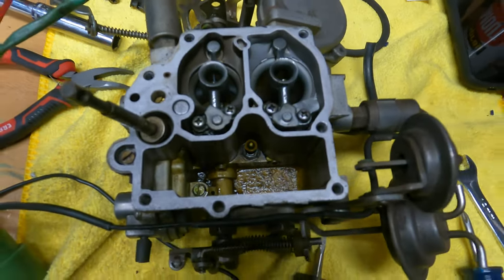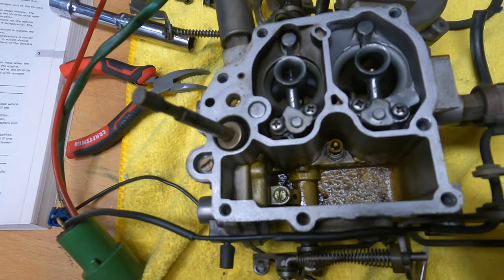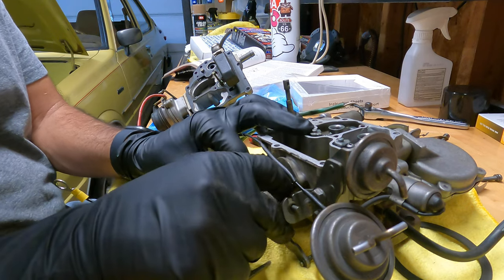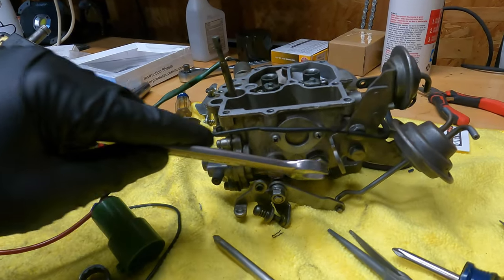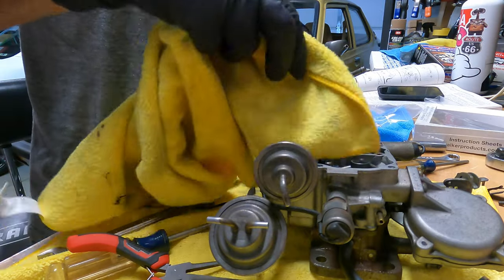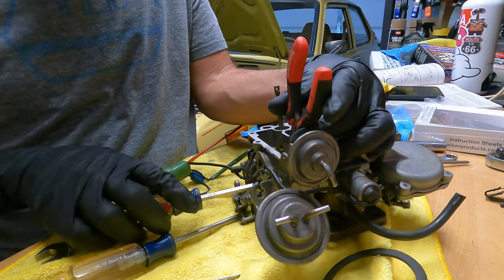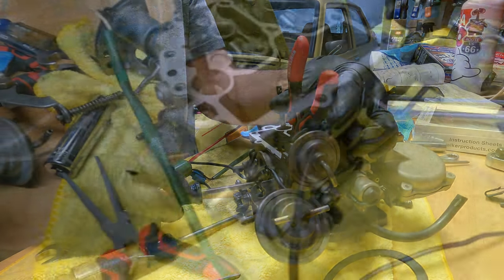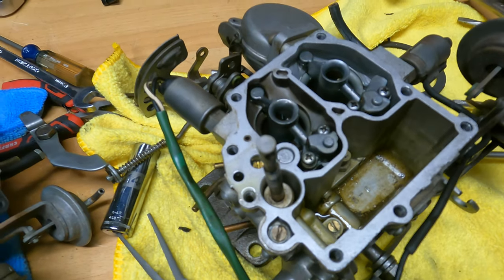We got the top of the carburetor off — looks a little gunky in there. I'm going to clean it out and see if the jets look clean. To gain access to the jets we need to take that one and that one off. We sprayed some carb cleaner into the jet — you can tell it's clear, so we know that's clean for sure. We got it all back together. I'm not going to go through the full rebuild process; there are a couple of great videos I'll link in the description below.